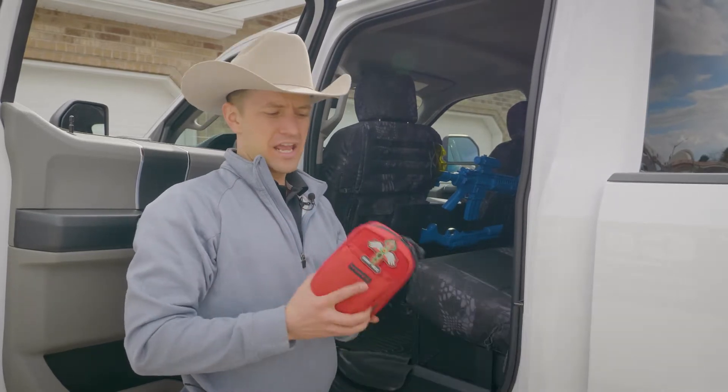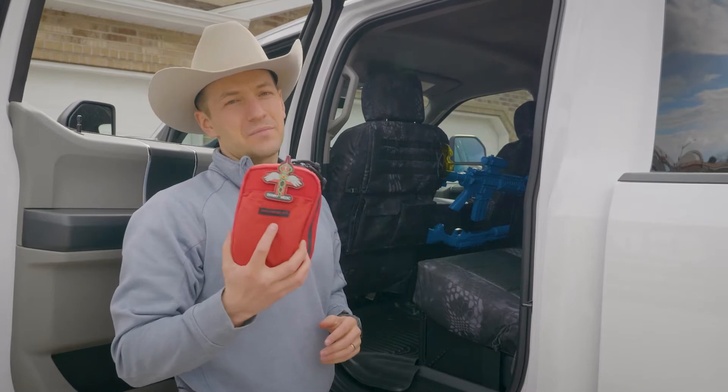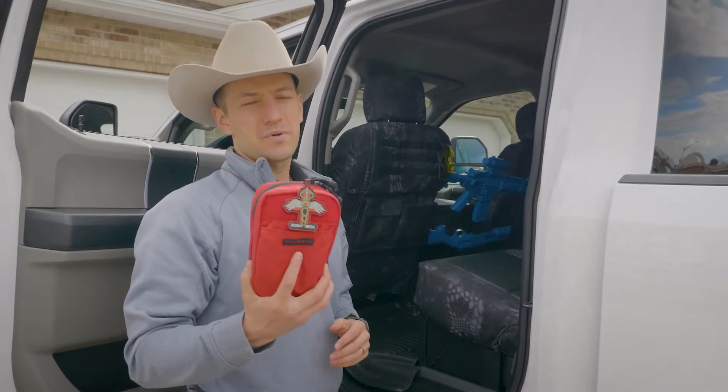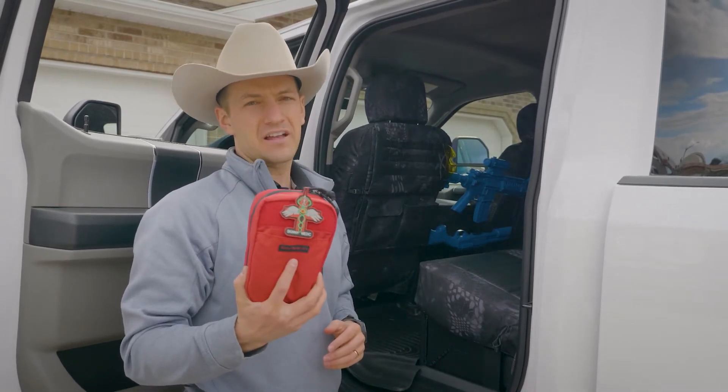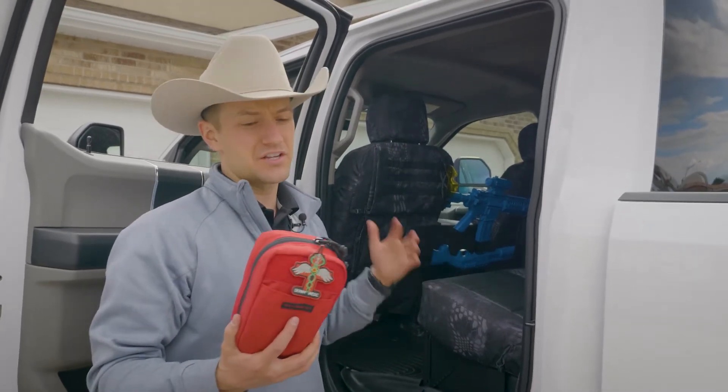This is a first aid pouch, actually from Skinny Medic. Check them out at SkinnyMedic.com — very cool first responder and first aid kits, and all kinds of first aid education on their site.